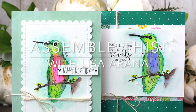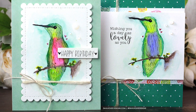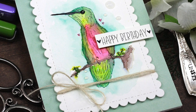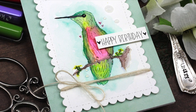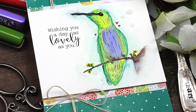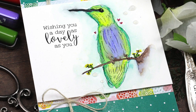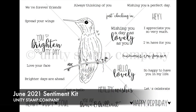Hi there, Lisa Arana here and I'm so excited you're joining me for today's Assemble This video. I have two beautiful watercolor cards to share. I'm using the Karin Brushmarker Pros to color this darling little hummingbird and assembling two different cards for inspiration. I'm featuring the new June 2021 sentiment kit from Unity Stamp Company, which has this darling hummingbird image and a great mix of sentiments to match.